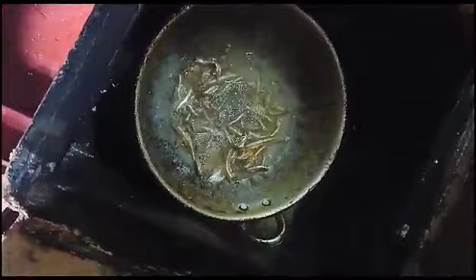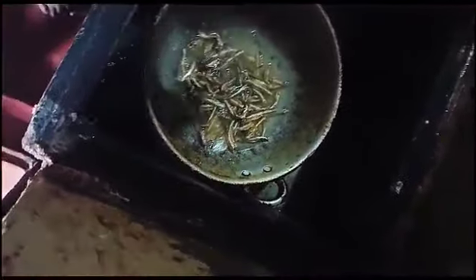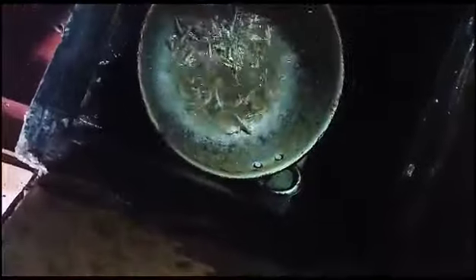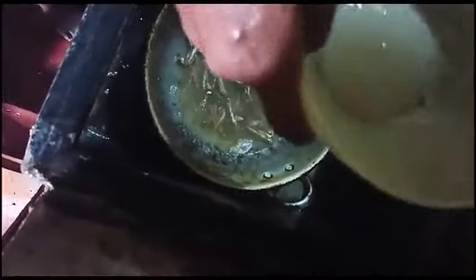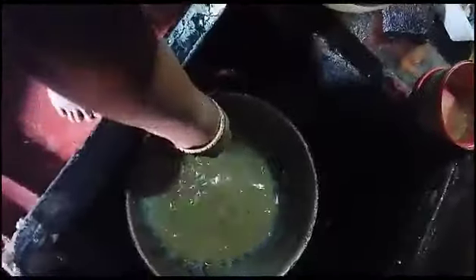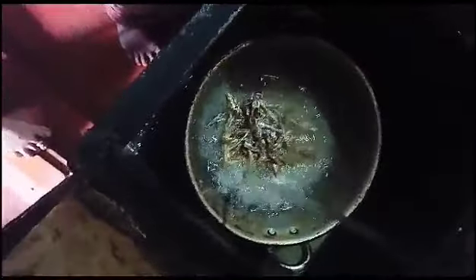I will put it in the oven. We are going to put the oil on this heat. We want to boil it in order to heat the oil.